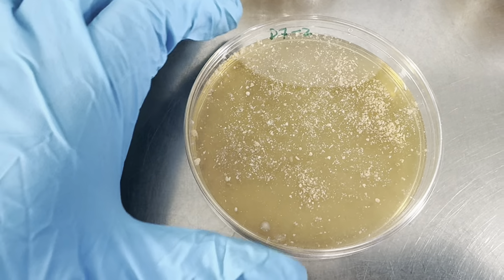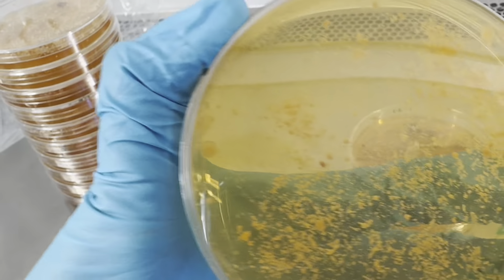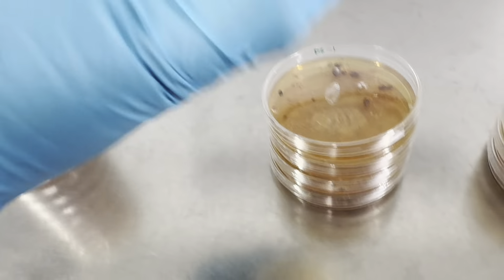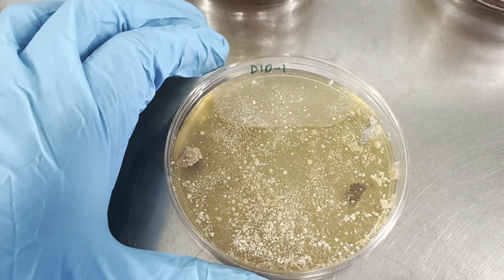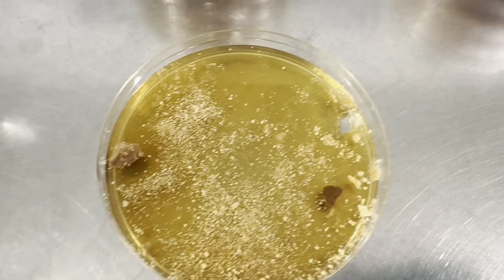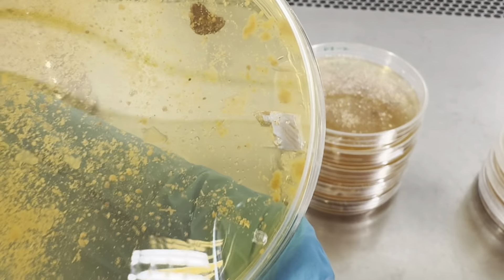This is the plate but nothing has grown on it yet, so I will wait a few more days. Maybe something will pop up, but otherwise if nothing grows I will discard this and mark the sample as nothing grown. There's also D10-1 — you can see I have already taken a sample from the right side of this plate.